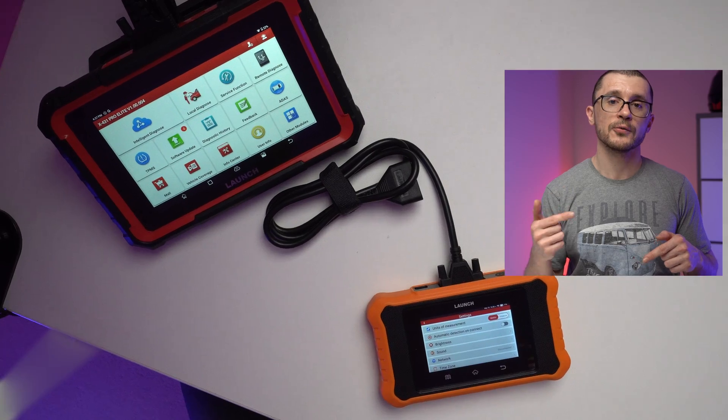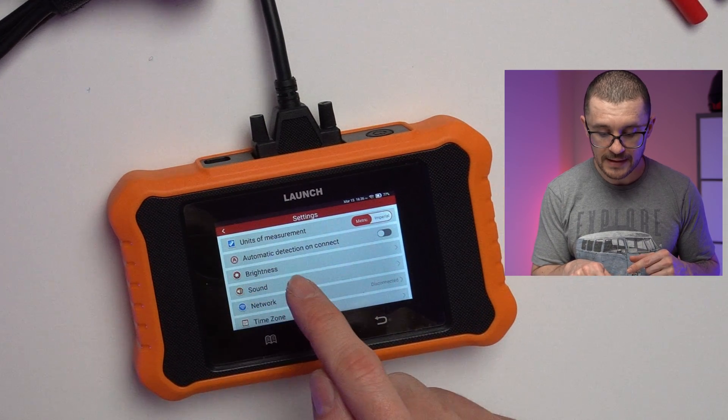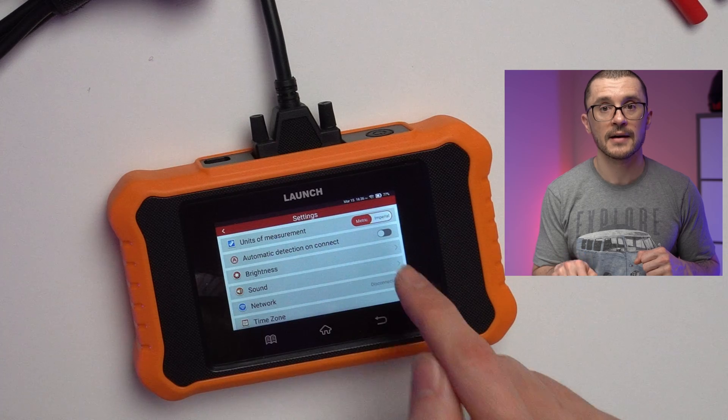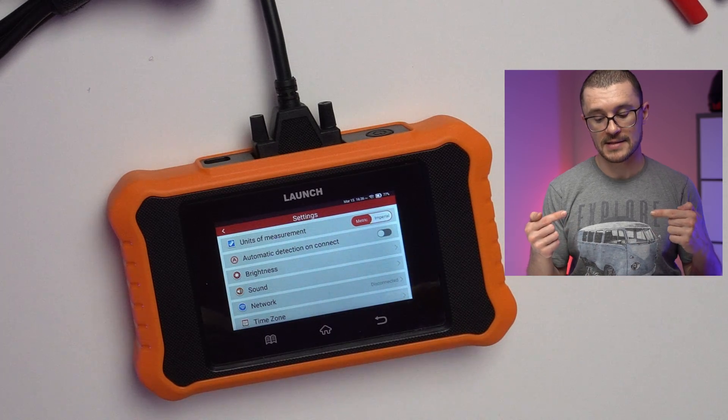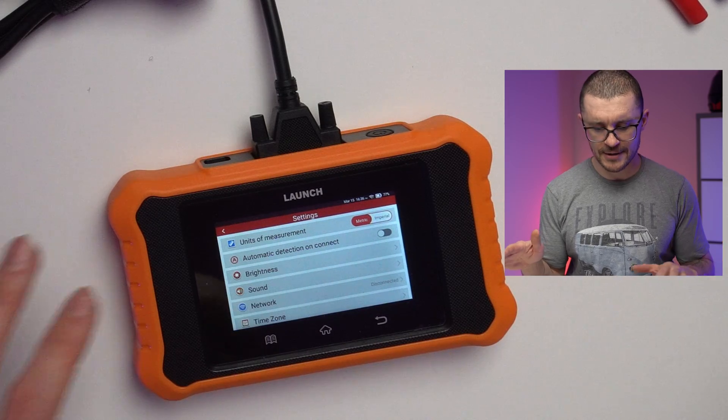One of the tricks I've noticed with these units is to deactivate the auto-detection function. So you go into settings, automatic detection on connect, and uncheck that one — because if you have it enabled, usually you will get all sorts of strange errors.